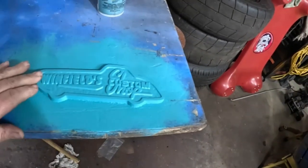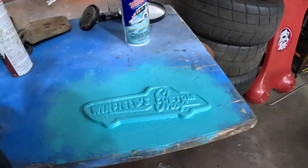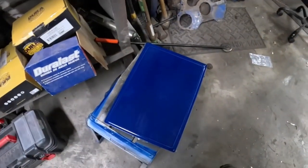Here's our little plate. It's not too bad, I think that'll work. We just got to finish it off and clean it up and I think it'll work. Plates are good.